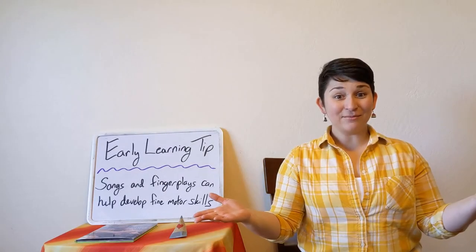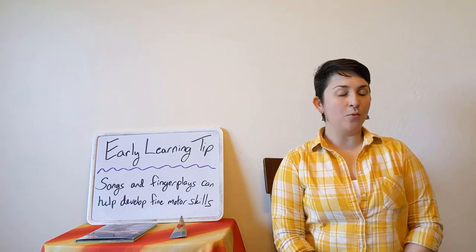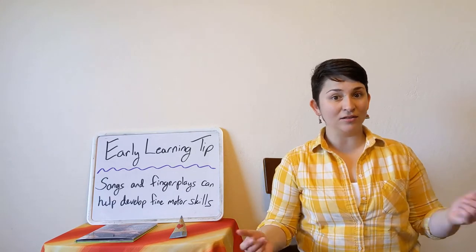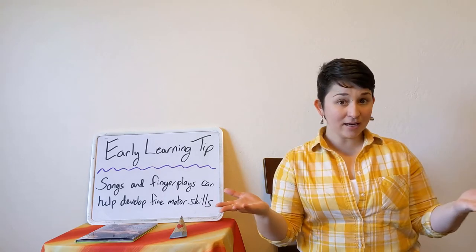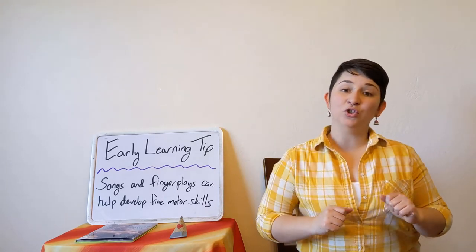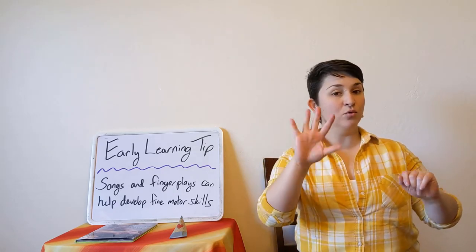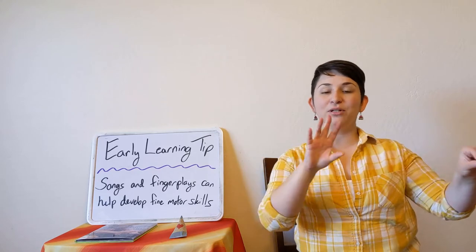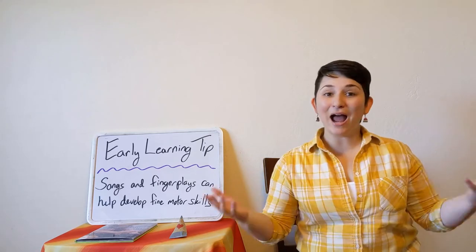Now it's time to talk about our Early Learning Tip of the Day. Did you know finger plays and songs like The Itsy Bitsy Spider, Open Shut Them, and many others are great for helping children develop their fine motor skills? That's the ability to move your fingers in small and precise ways. Do songs like these together throughout the day.